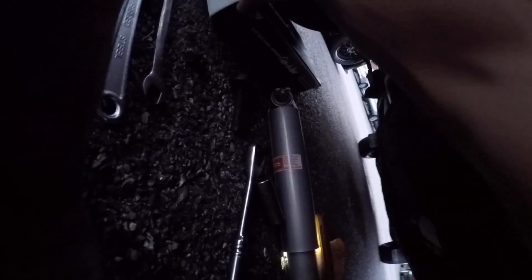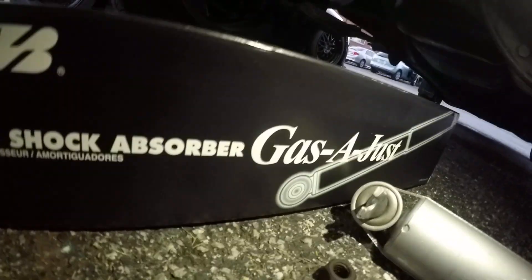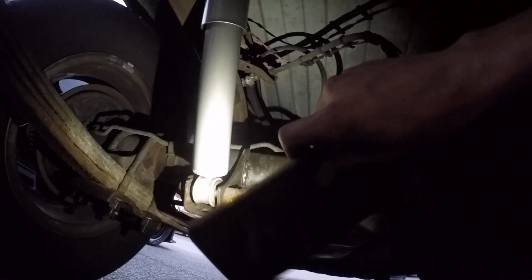The struts I'm replacing with are the KYB Gas-a-Just — sorry about the lighting, it's getting dark. They're about 40 bucks a piece, and the part number is KG54472. I'll go ahead and link them in the description below. Here's what it looks like when installed — the new one goes up nice and clean with a silver finish. It's made in Japan, so the quality should be pretty good.